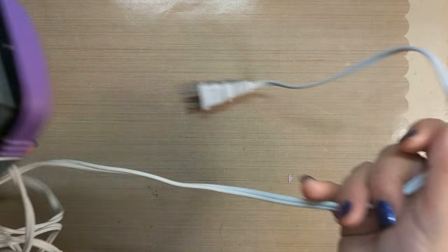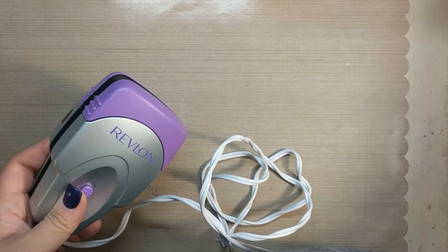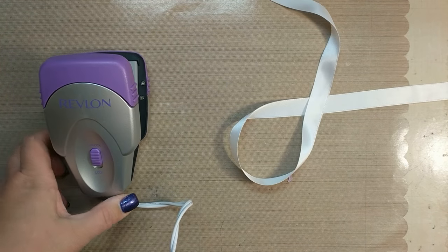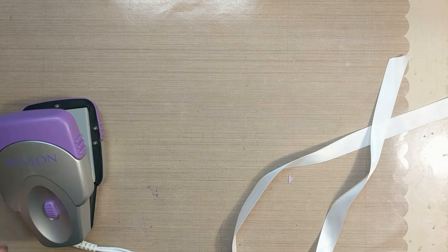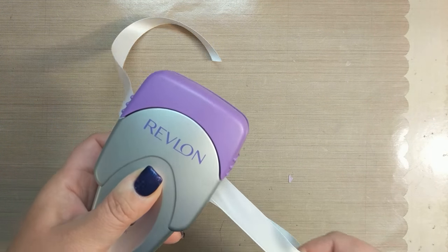How about this - a straightening iron. Not for doing my hair, but for ribbon. Sometimes when you get ribbon and pull it out it's super wrinkled - I have all my ribbon stuffed in a bag, actually an old toy bag from my son's younger days. If you get a piece of ribbon that's super wrinkled, you put it in the straightener and straighten your ribbon. I think I had this from a travel kit.